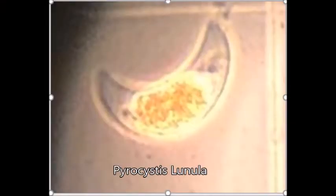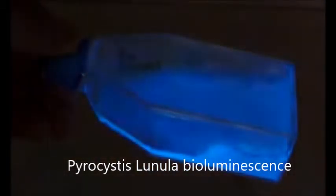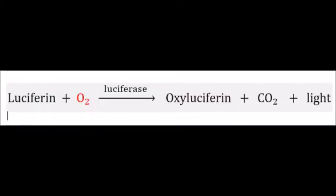Pyrocystis lunula is an algae found in, for example, the Atlantic Ocean. Its ability to produce bioluminescence can be used to measure oxygen concentrations in water. In the following simplified equation, you can see that with each luciferin, two oxygen molecules will be metabolized to produce light. Therefore, by setting up a standard with known concentrations, we can calculate the amount of oxygen.